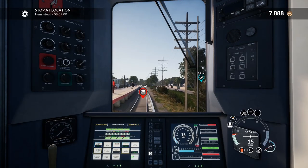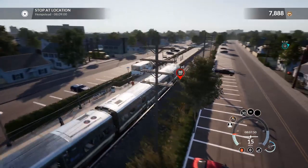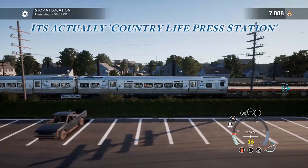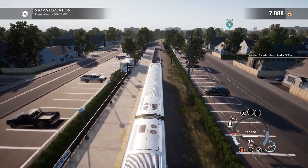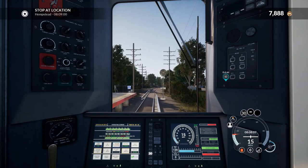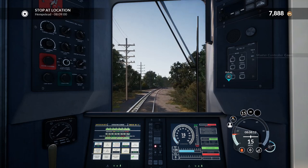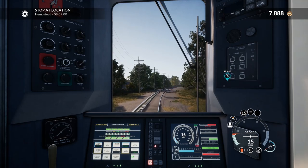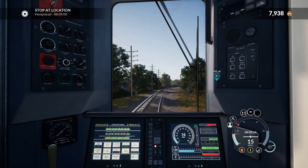Back to interior view. I'm speeding again going downhill. We need to slow down. 15 limit again — which means the next light's probably red. So we're going to have to stick to 15.